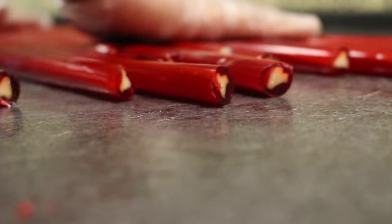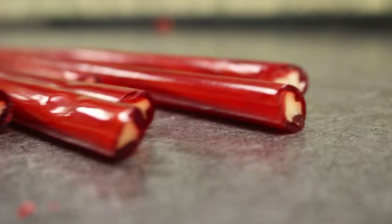We pull the candy from the logs to the rods, roll them until they're cool, and then cut them into the individual pieces.